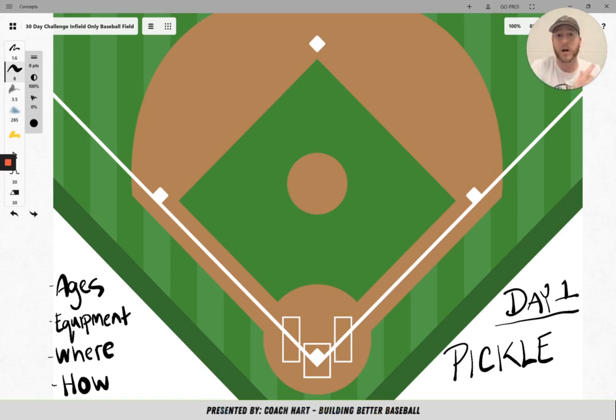The equipment that's needed is just a couple of gloves and a ball. There's going to be two people catching the ball, so they need gloves, and there needs to be one ball — that's the only equipment needed, along with two bases. You should be playing on a baseball field. You can play in between the bases on the dirt, or if you want to set up multiple games of Pickle, you can scatter bases through the outfield or anywhere you can find space to make a baseline.